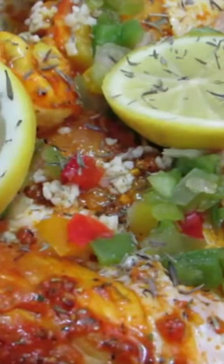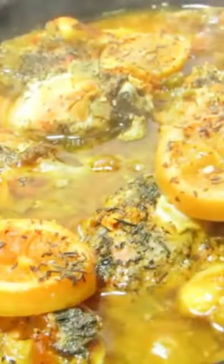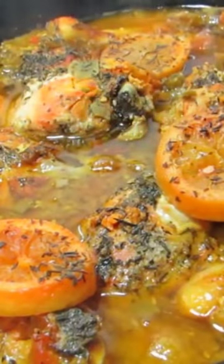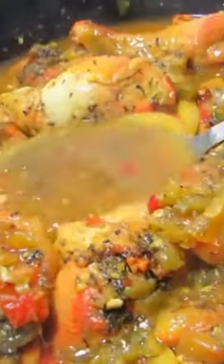Set your temperature to low. This chicken will take five to six hours to cook. After five hours of cooking, you're going to add two teaspoons of butter and baste the top pieces of chicken with the lemon gravy. Cover your pot and cook for one more hour.